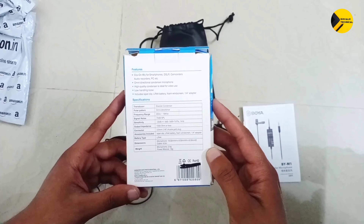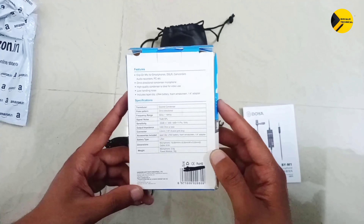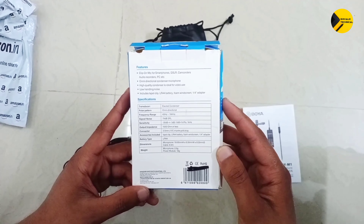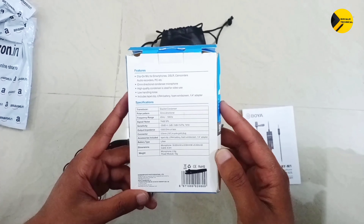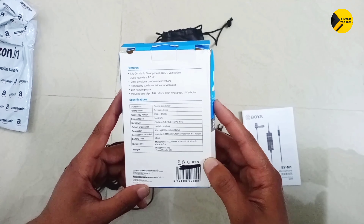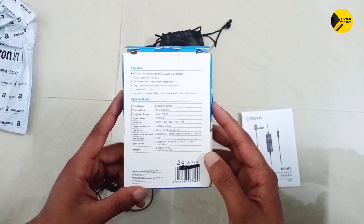It includes an LR44 battery, windscreen, and 1/4 inch adapter. Battery type is LR44. The dimensions are 18 x 8.3 x 8.3mm. The cable length is 6 meters. The weight of the microphone is 2.5 grams and the power module is 18 grams.